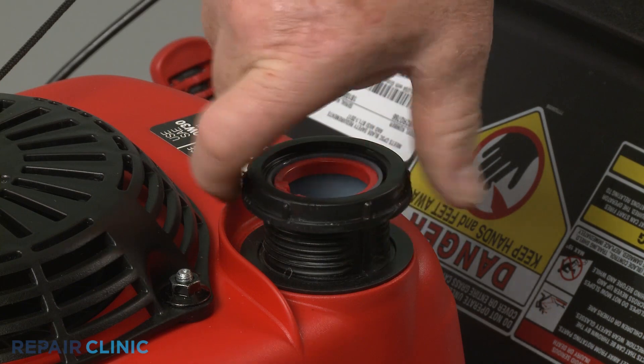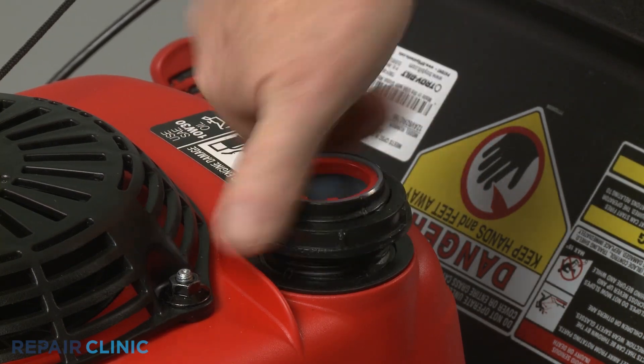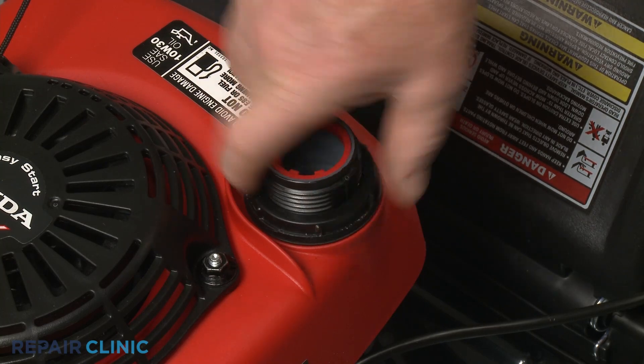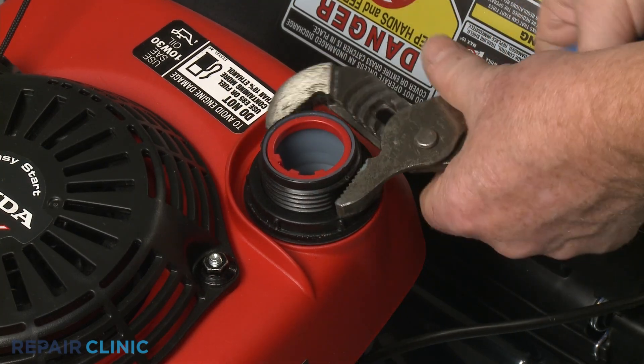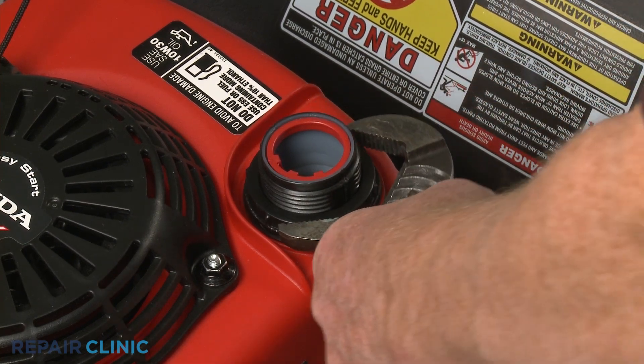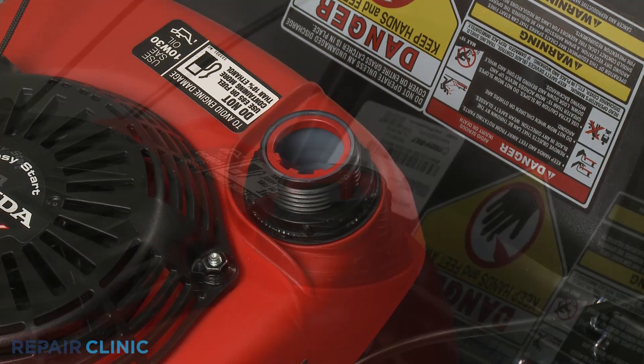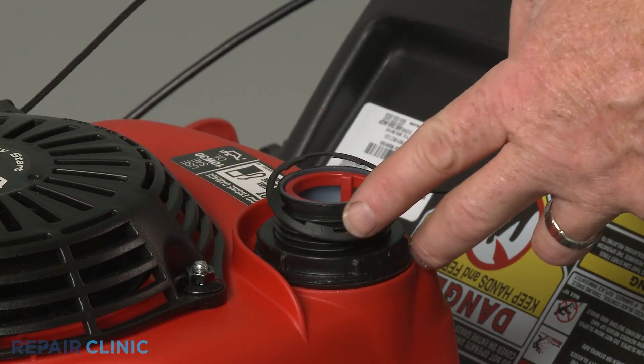Re-thread the fuel tank mounting nut onto the neck and use the pliers to tighten. Slide the fuel tank retainer over the fuel tank neck, then thread on the cap.